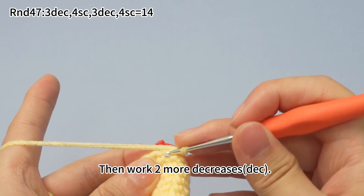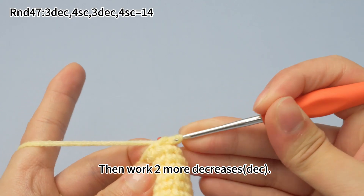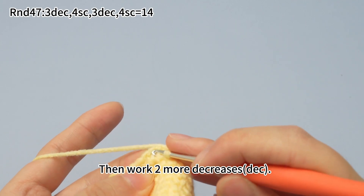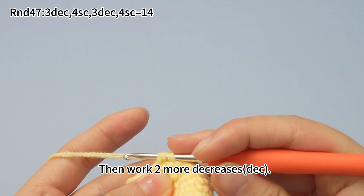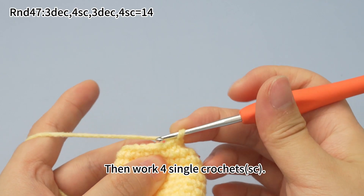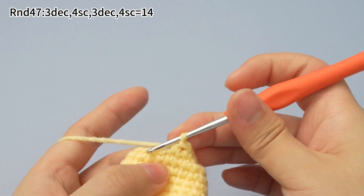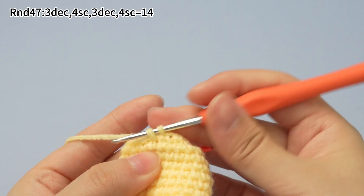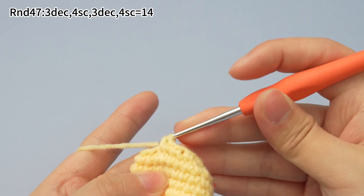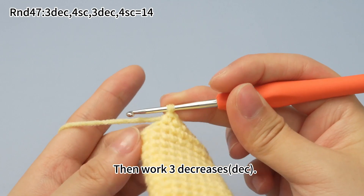Then work 2 more decreases. Then work 4 single crochets. Then work 3 more decreases.